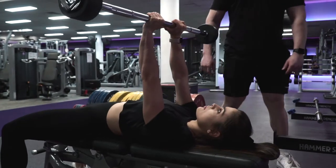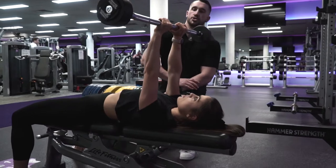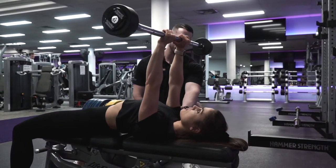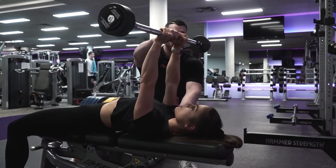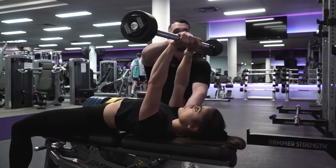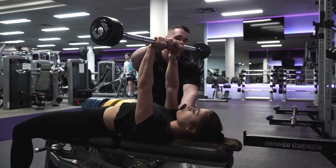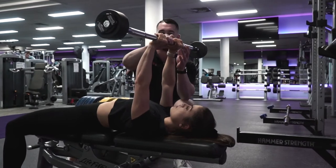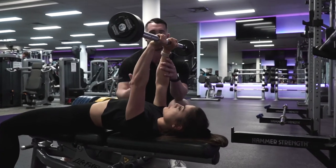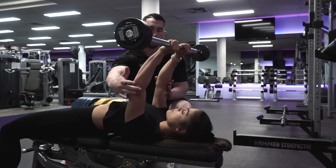With the skull crusher, we're focusing on ensuring we're well stabilized in the shoulder. A lot of people I see pull a lot of lat and shoulder work, pulling the bar forward and back for momentum — but that's not what we want. Our focus is solely putting the direction of force into the tricep.